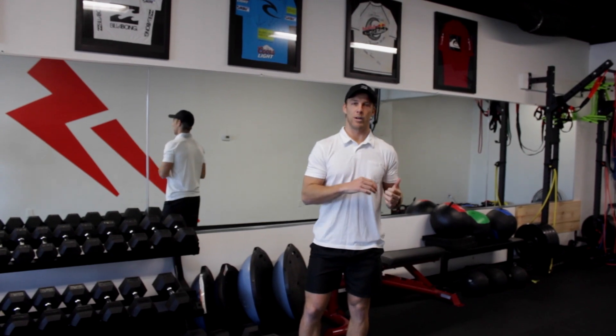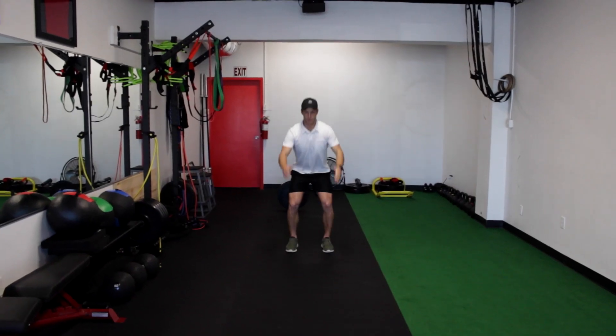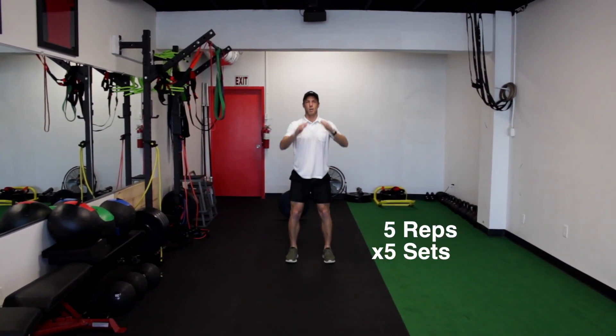Our last exercise is going to be a squat jump. This is our power exercise. Once you've built up a solid foundation of stability and strength you can start implementing the squat jump to improve power output. It is important that we get a nice foundation of stability and strength before moving to this exercise. Our goal is to put as much force into the ground as possible, but we do want to make sure we have a nice safe landing as well.